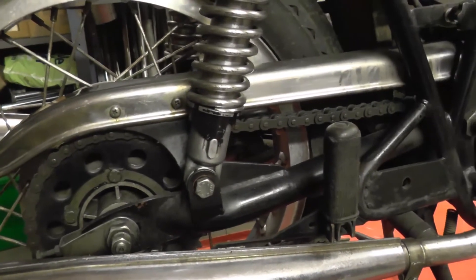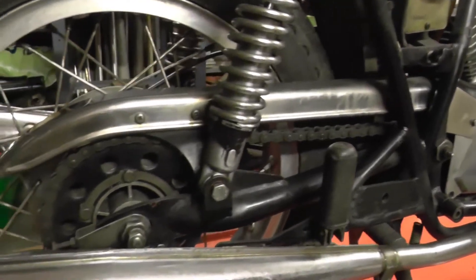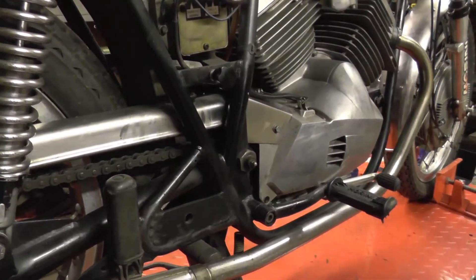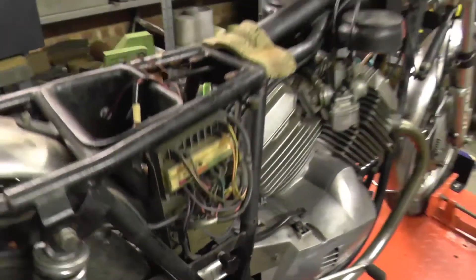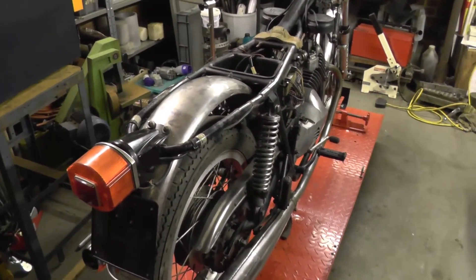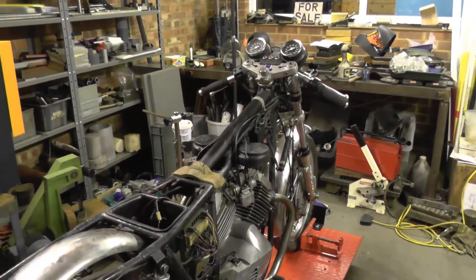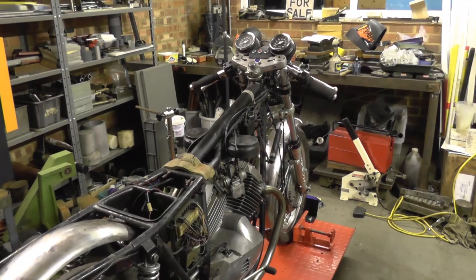There's some play in the swingarm bushes — it's probably MOT-able but would get an advisory, so we should probably look at doing that. Yeah, it's a nice example and I look forward to getting started on it. We'll record progress as we go.